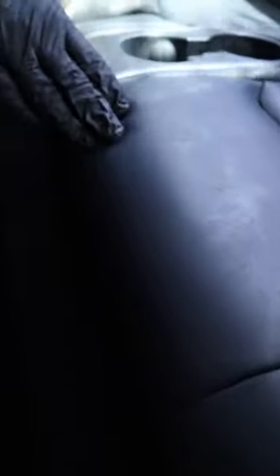What's up guys? I wanted to share a quick tip with you real quick. Right here we have some sunscreen stains on these seats in this Tesla. I'm going to take care of these really quick and give you the tips on how to do it.